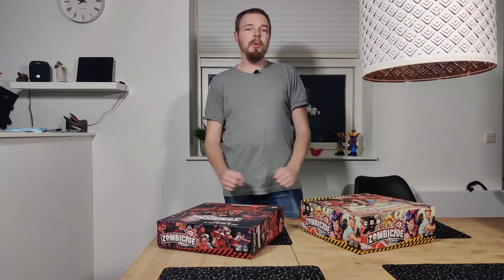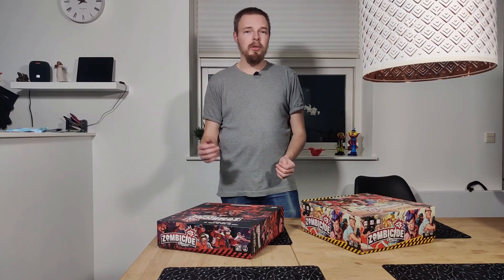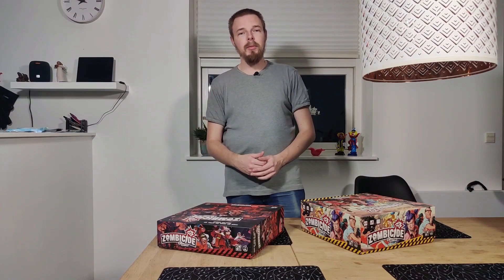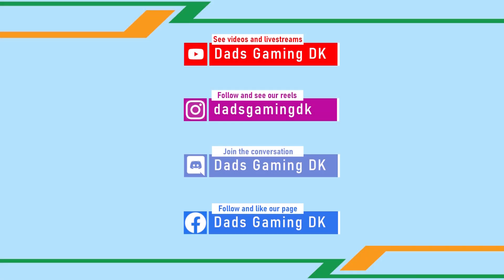That's all for today's video. I hope you enjoyed it. If you have any comments, please write them in the comments section below or join our Discord channel. If you enjoyed the video, please hit that like button and subscribe to the channel so you don't miss when we upload new videos — it is highly appreciated. Take care. I'll see you next time.